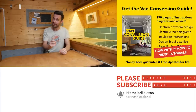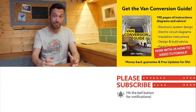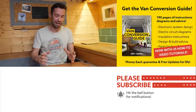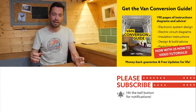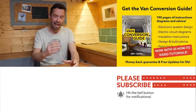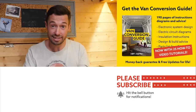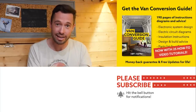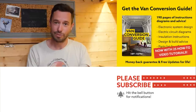If you hadn't noticed, we also sell an e-book for how to convert a van — it has over 190 pages of detailed instructions and diagrams, plus 25 video tutorials specifically for e-book buyers. Converting a van is obviously a really intimidating project, but with the right information anyone can turn out a pretty decent van conversion. Check the link in the description, subscribe to the channel, and drop us a comment if you liked this video. Thanks for watching and we'll see you next week.